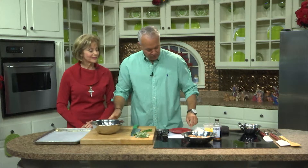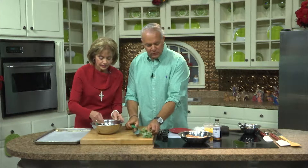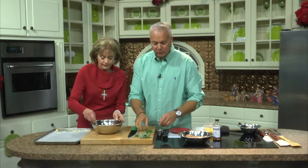Go ahead and mix that up — blend those dry ingredients together. We'll start on the sausage. Today we're using a spicy sausage, that's what's in the recipe, but you don't have to. It gets very, very spicy. If you want something a little more mild, go perhaps a medium or even just a regular breakfast sausage. The recipe will be on our Facebook page — they do force me to write down measurements.